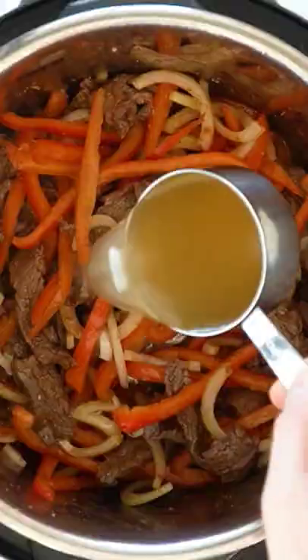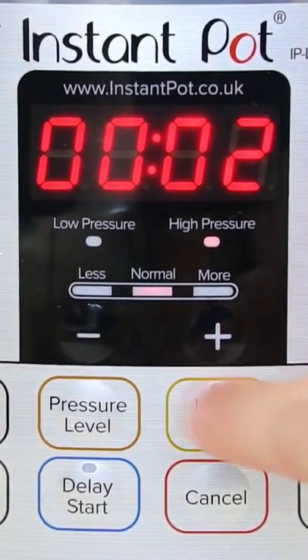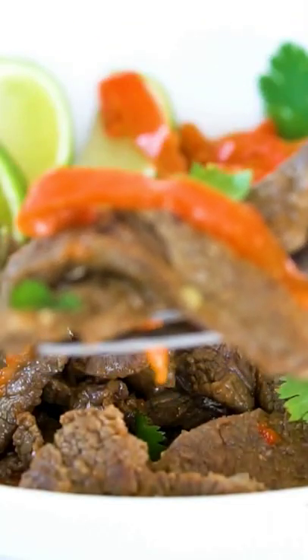We have the same beef and veggies and seasonings, broth, and it cooks really, really quickly. You just set it to two minutes and your fajitas are ready. Find the recipe on WholesomeYum.com.